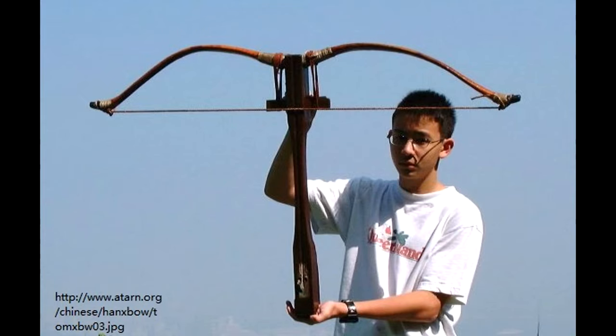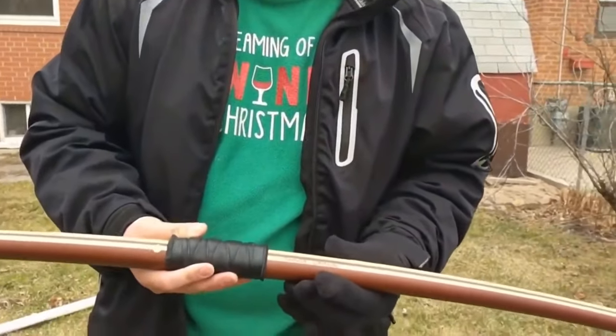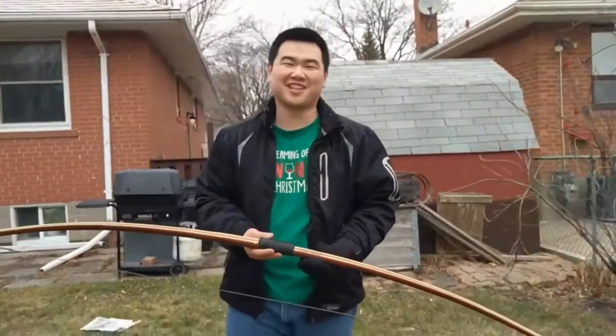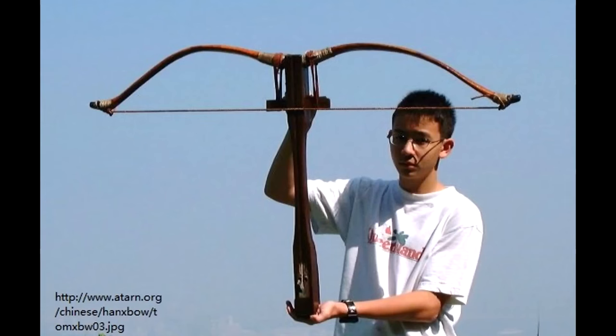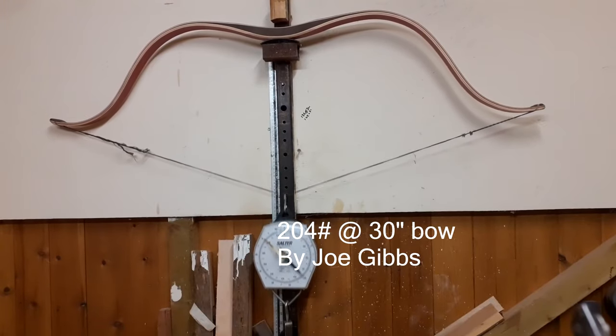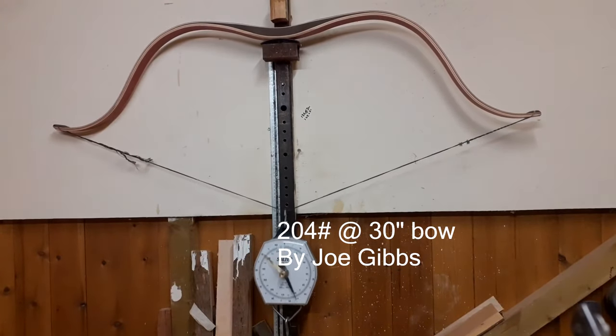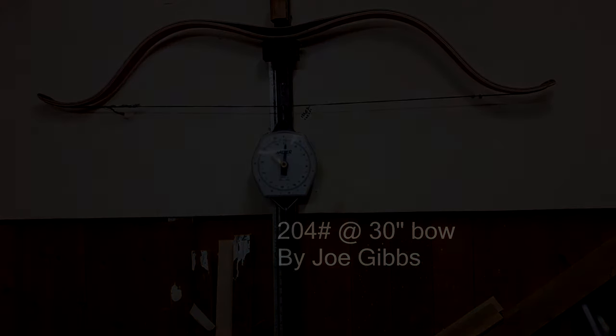I have a longbow with a draw weight of 240 pounds at a draw length of 32 inches that could somewhat simulate the rough numbers. I kind of want to use a horn-and-sinew prod, but they're very expensive, so I might end up with a recurve fiberglass prod. If anybody is interested in contributing to this project — whether with expertise or anything else — please contact me, because I want to make a true Chinese hand crossbow.